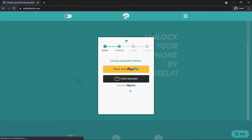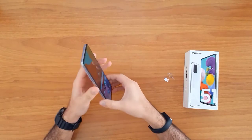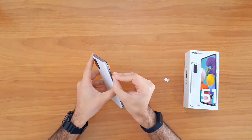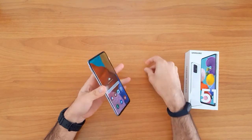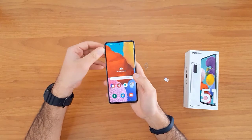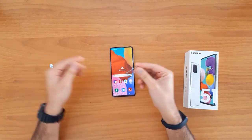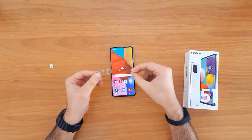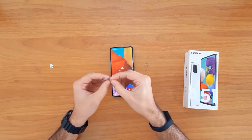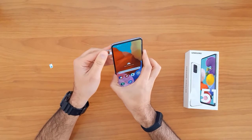Once the unlock code has arrived to your email, let's go ahead and enter that code into our phone. To do that, we need to change the SIM card. First, we remove the original SIM card from the phone, then insert a SIM card from a different network.